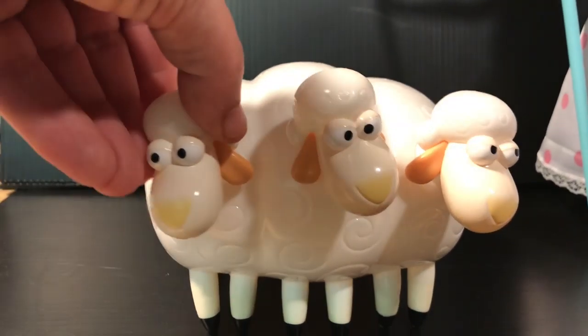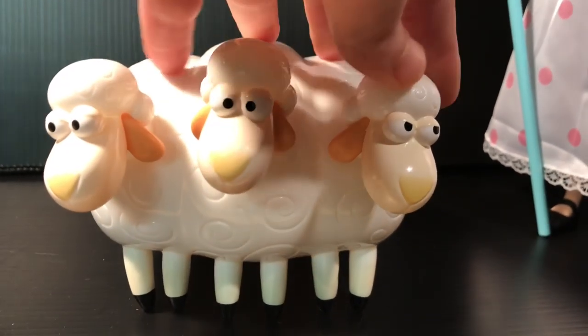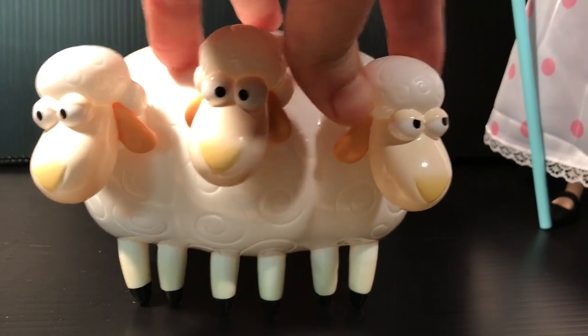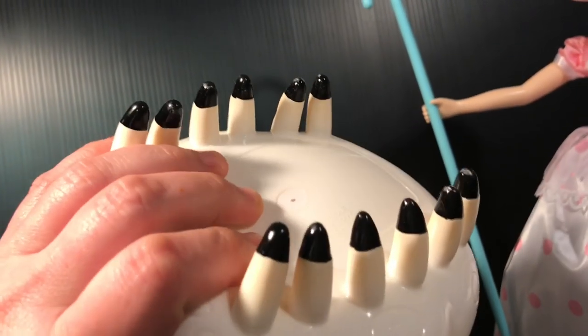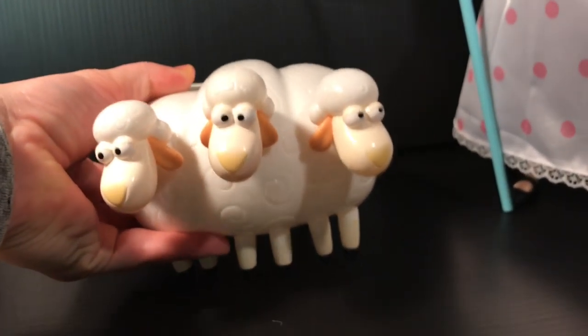The sheep have a little bit of articulation — their heads move and that's about it. But they are really well painted and they look really good. The size of them is really big, and they're kind of soft and squeezable, which is nice as opposed to really hard plastic.